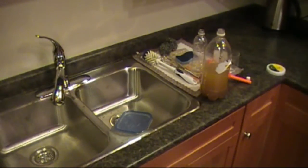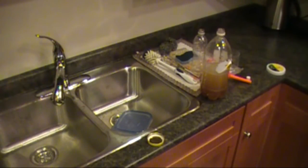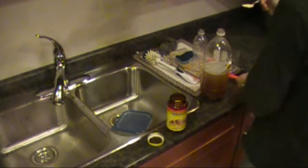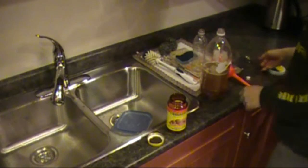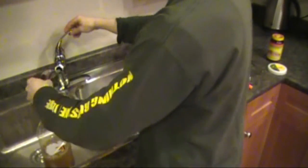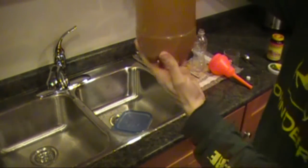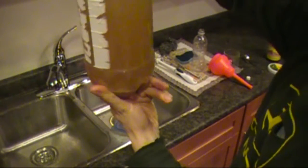Now I'll add the yeast, which we've got right here. For that we only need a teaspoon of yeast — that's all we need. I'll use the funnel again. And then I want to cool this down with a little bit of cold water. We should end up with a little bit more than three-quarter full bottle of sugar and yeast mixture.